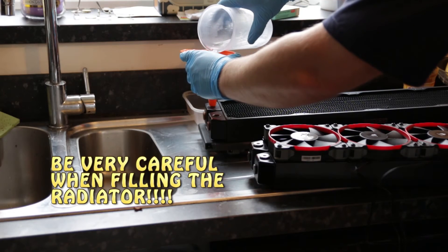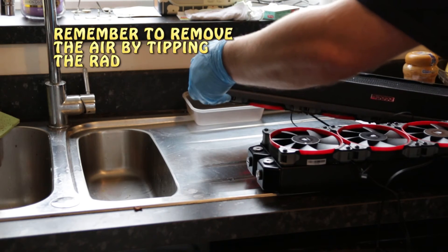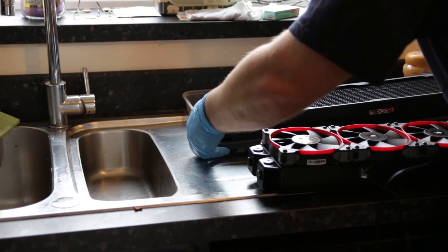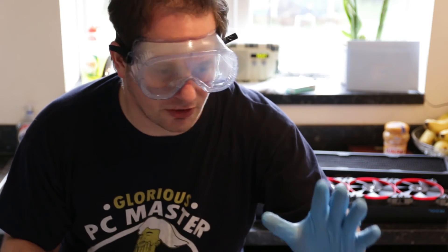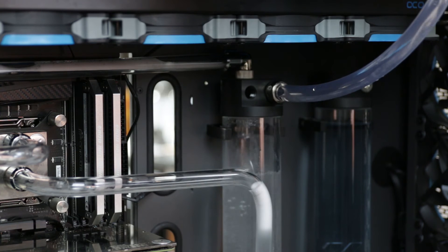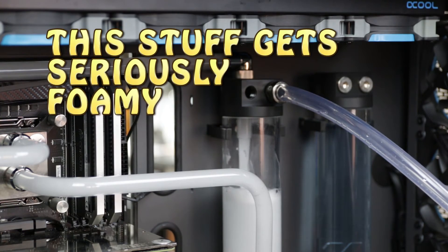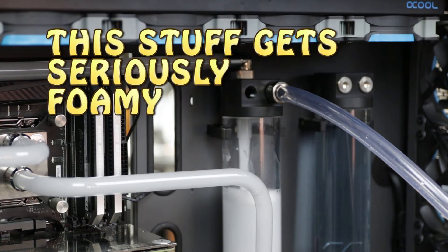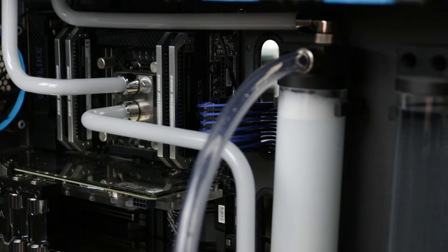That's the end of Part 1 for the deep clean. Now we need to wait - it says six hours, but I'm probably going to wait two and then we can reassemble the loop and flush it through. The reassembling of the loop will be in the vlog video of rebuilding the PC. Part 2 of the kit requires you to mix 25 ml with approximately 1,000 ml of distilled water. You fill your loop and bleed it of air as if you were filling it with coolant, and you allow it to rinse through. You need to do this for approximately 6 to 12 hours.